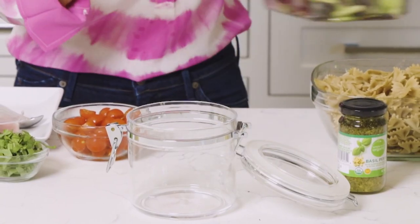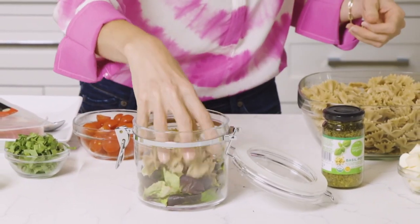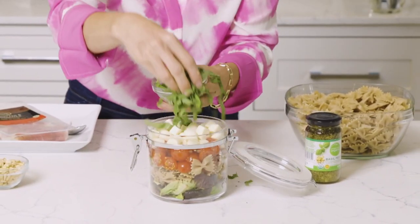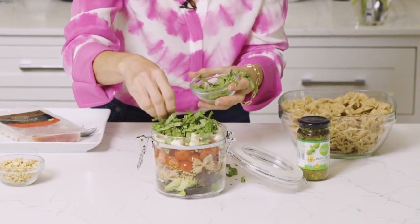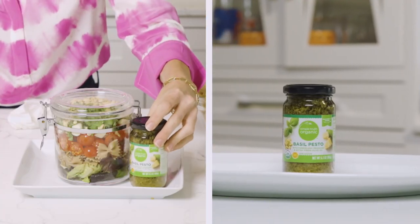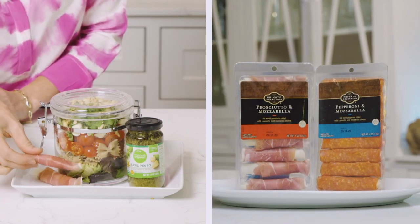For the adults, we're going to put everything in a mason jar — layers of red lettuce, the pasta, tomatoes, mozzarella, fresh basil sliced really thin, and toasted pine nuts — with a side of Simple Truth organic basil pesto and Private Selection prosciutto and mozzarella rolls. Yum!